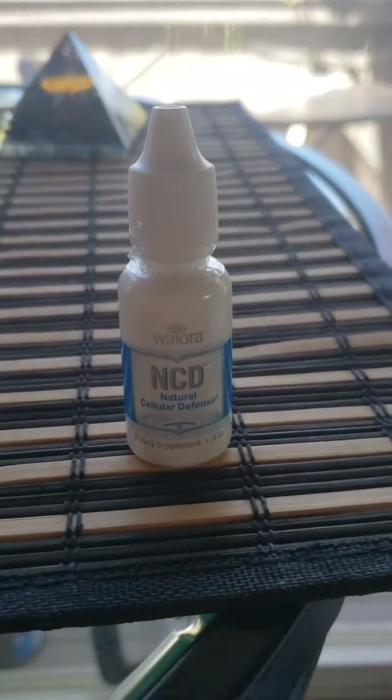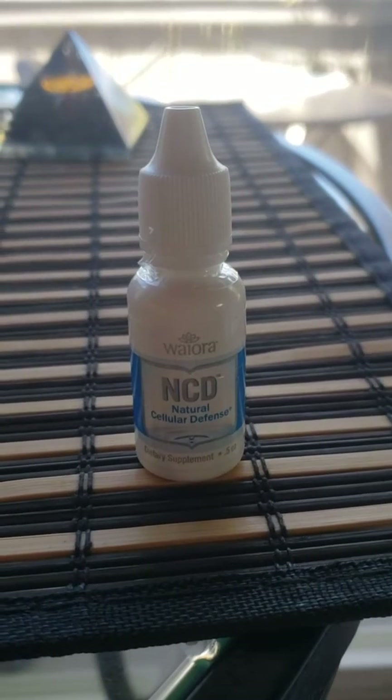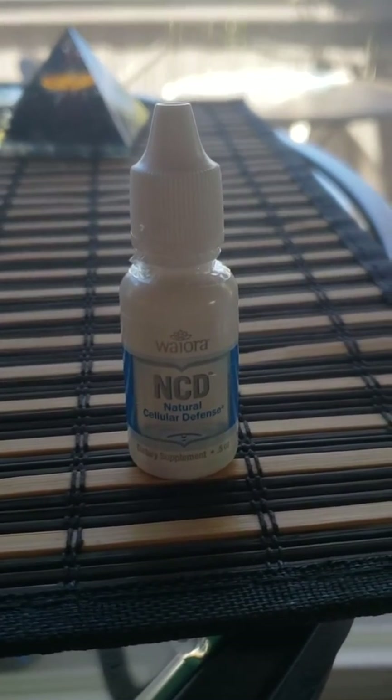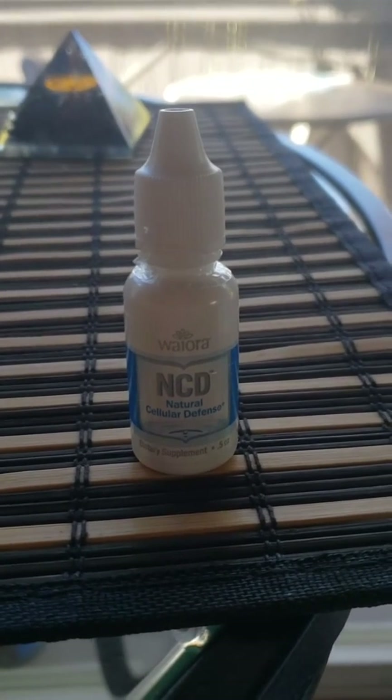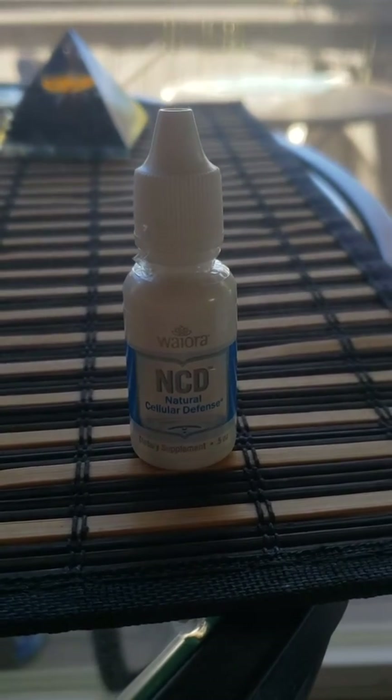The side of the bottle will say three drops three times a day in water, but then it really only detoxes the water. It's best if it's directly under your tongue. I teach how to muscle test. Three drops three times a day is more of a maintenance dose.